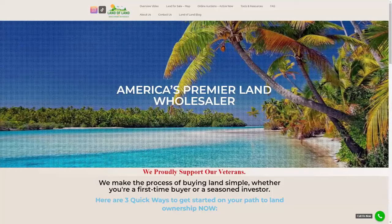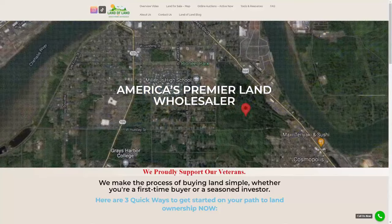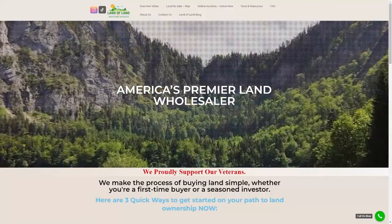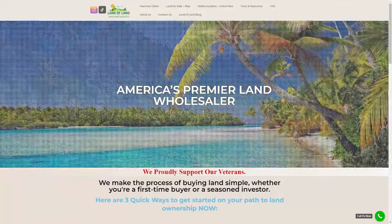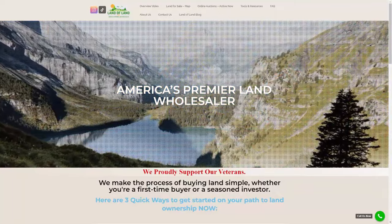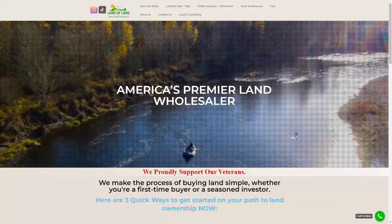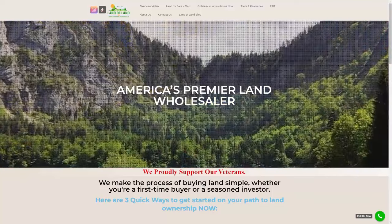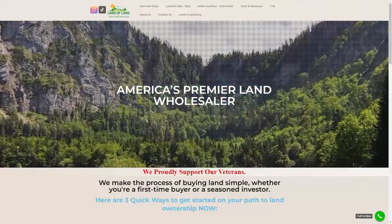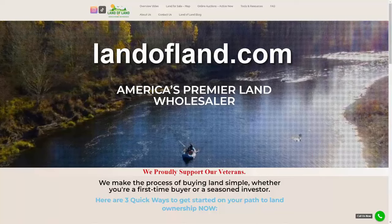As preppers, we're always looking for that bug out location, but land is getting harder and harder to find. What most don't know is that vacant land is everywhere — there's no leaky roofs, no clogged drains, nothing to repair. Vacant land can be developed with your dream home in mind, used as a vacation spot, a remote ranch, or just a campsite. In some cases you can actually buy land in one day with a credit card. I want people to think about land the same way the preparedness community thinks about precious metals — that's why I like this company, Land of Land. Go to LandofLand.com and get the process started to owning your own land.